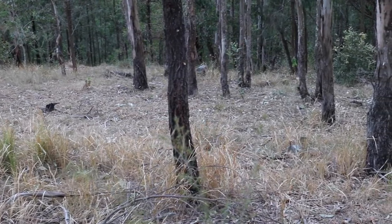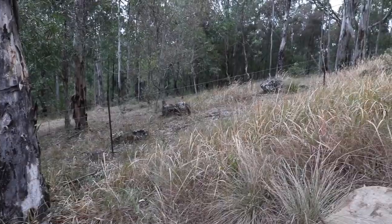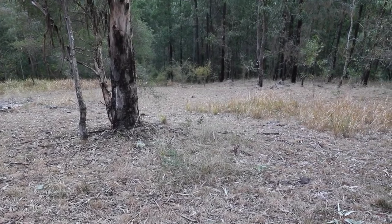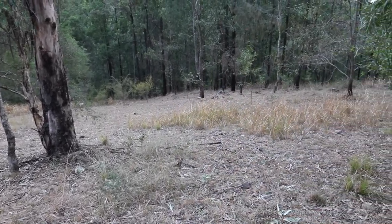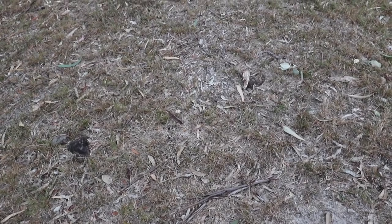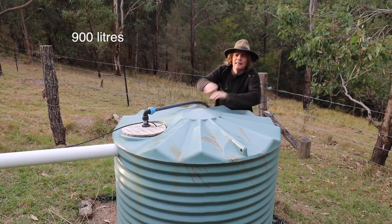There's been no real rain for about three months now. Everything's become dry and crispy. Basically nothing is growing. The plants are having a really hard time at the moment. The downhill tank is empty.